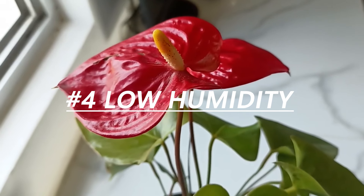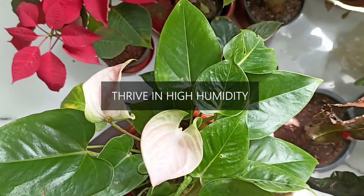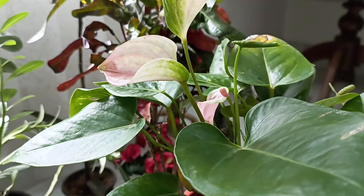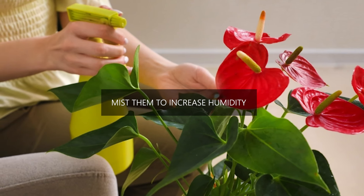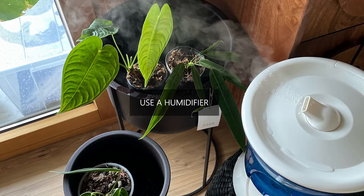Low humidity. Anthuriums are tropical plants that thrive in high humidity. If the plant is near a heater where dry air is produced, it will experience too little humidity. If the air is too dry, the leaves may lose moisture and start drooping. Increase humidity around your plant by misting it, keeping water bowls near the plant, or placing it near a humidifier.